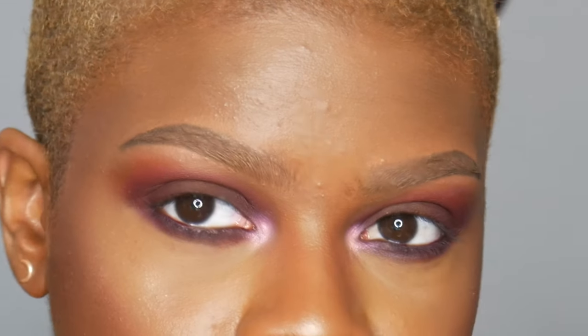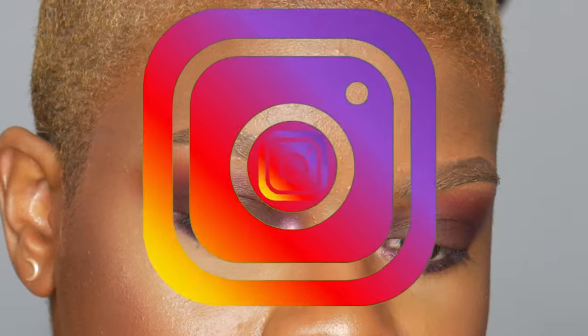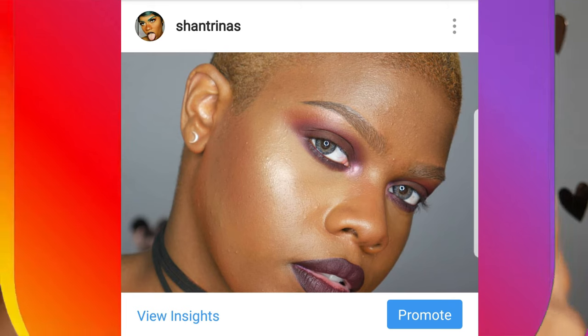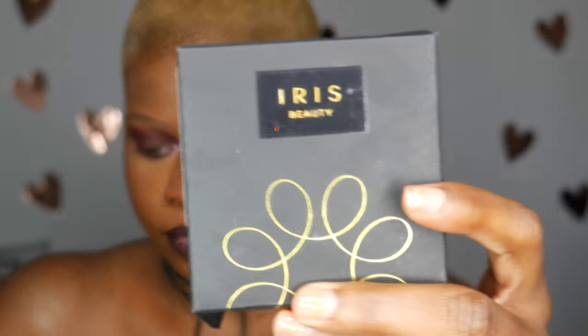Here are what my eyes look like naturally. Before we get into the video, I want you guys to go ahead and follow me on Instagram — that would be so awesome. It's the same name as here, it's at Shantrinas. So thank you for that.